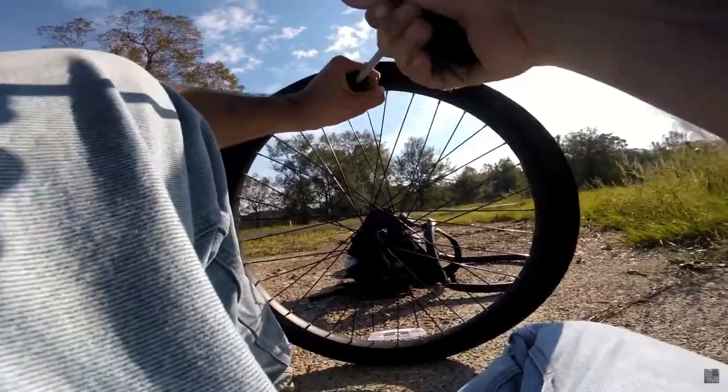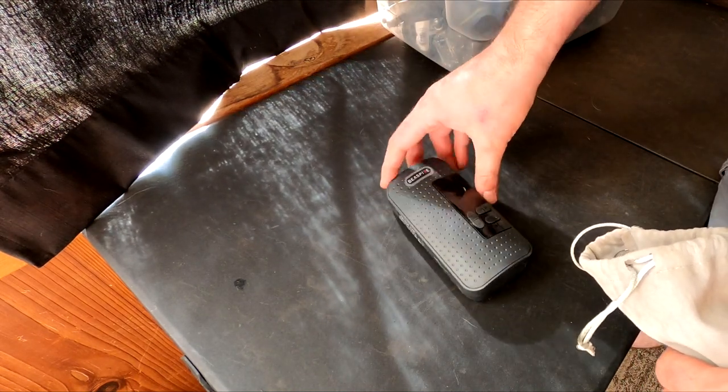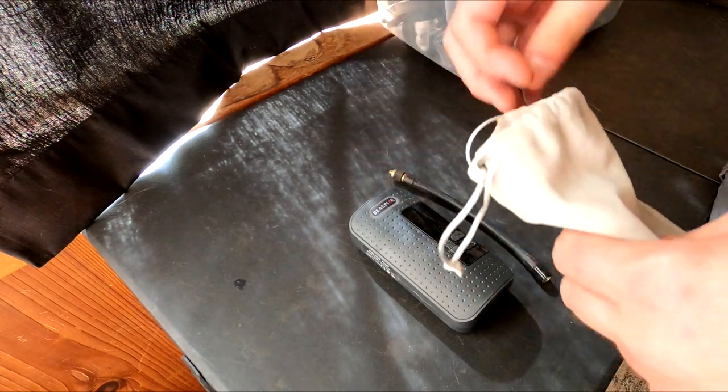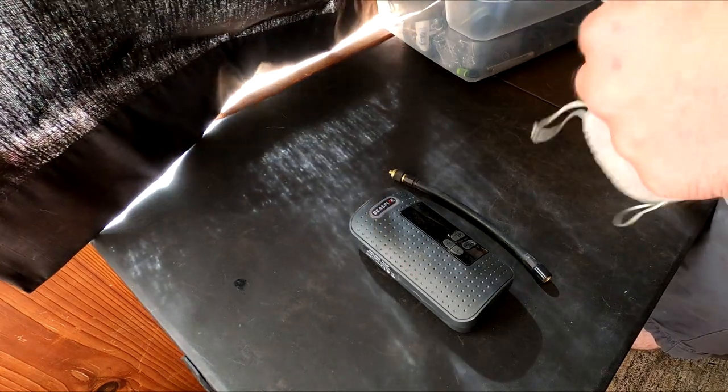This particular model is advertised as being capable of inflating car tires and motorcycles as well. I think for motorcycles it'll also be great, but I can't see too many people using these for car tires — it's asking a lot of this small little design. On the flip side, it's a bit overkill for bike tires.